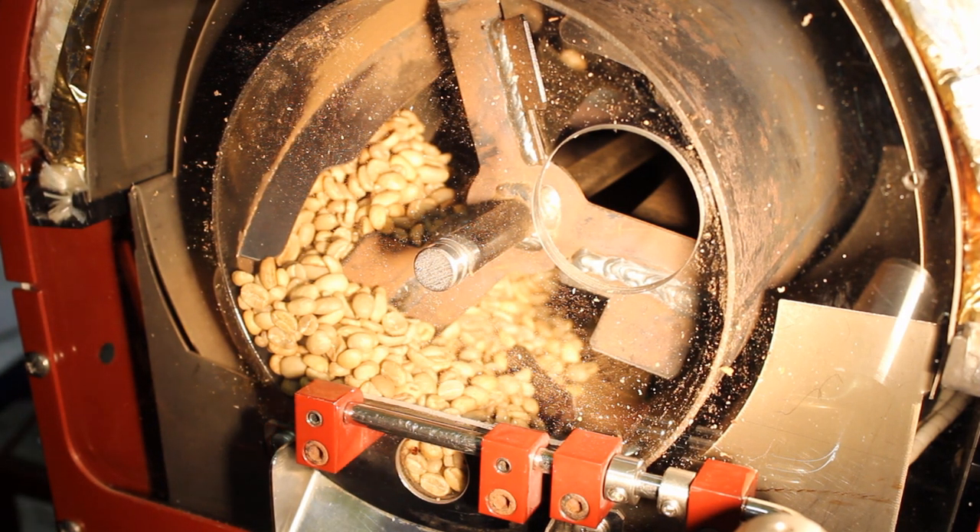Hi there, Jake from Bush and Bush Coffee Systems with you, and today we're looking at our project roaster, Little Red. We've got a couple of questions that we need to answer here today. We've done a little bit of homework, but we thought we'd share it with you.